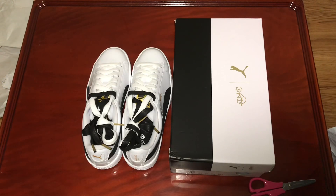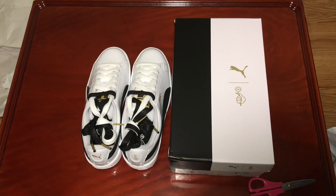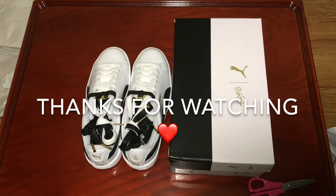Thanks for watching — I know this is a really short unboxing video but there's really nothing to see. Thank you for watching, please like, subscribe, and comment or anything. If you have any questions feel free to ask in the comments below. I'll put additional information in the description box, so yeah, thank you.